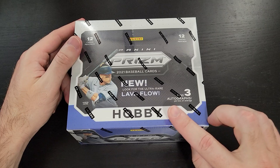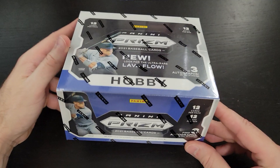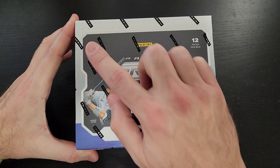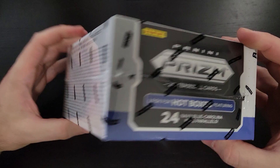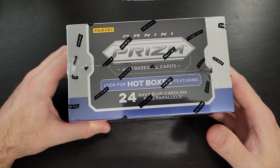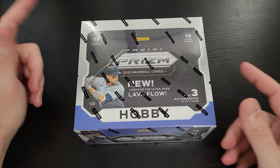Hey everybody, welcome back! We've got ourselves another break and it is another hobby box. We've already opened up one hobby box of Prism — that was a first off the line box, which is pretty sweet. What we've got here is a regular hobby box. These are gigantic — we're talking 12 packs with 12 cards each, and not one, not two, but three autographs. There's also a chance for 15 prism cards, and you have the chance of hitting a hot box featuring those navy blue Carolina parallels. We actually hit that on our first off the line box, so go check that out — I've been on a hot streak with hot boxes, no pun intended.